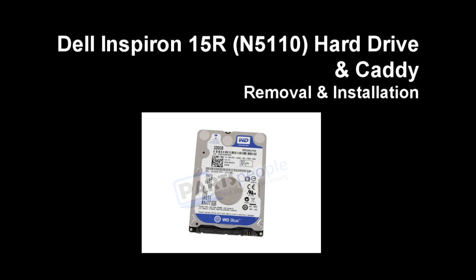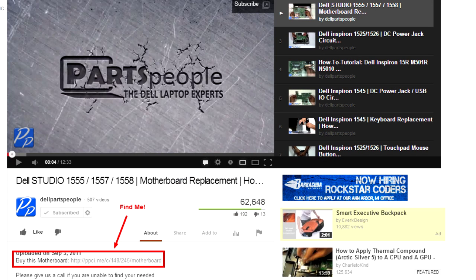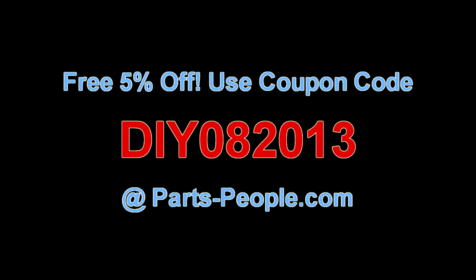This video will show you how to remove the hard drive and caddy on an Inspiron 15R N5110. Check the links in the description below to find parts for this laptop. Partspeople.com offers 5% off to do-it-yourselfers with this coupon code.